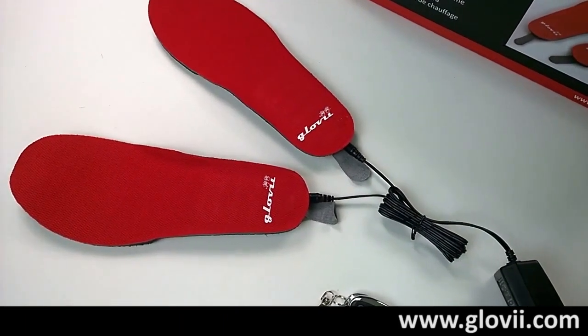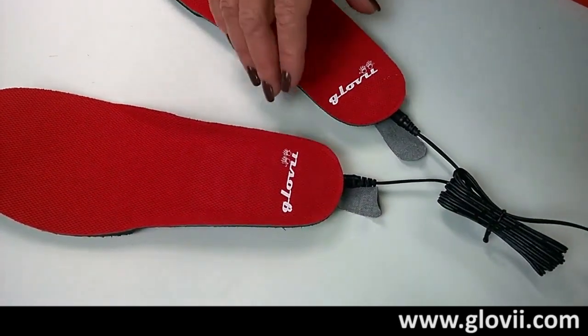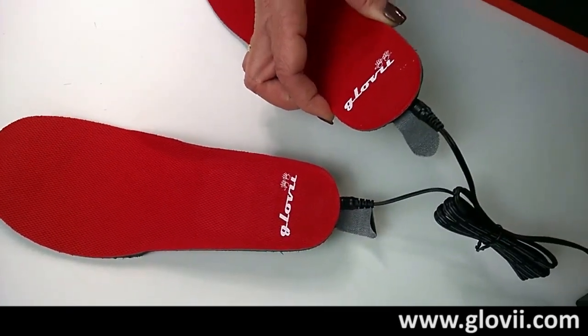Operating our heated insoles is as easy as 1, 2, 3. To charge the battery, please connect it to the charger as shown.